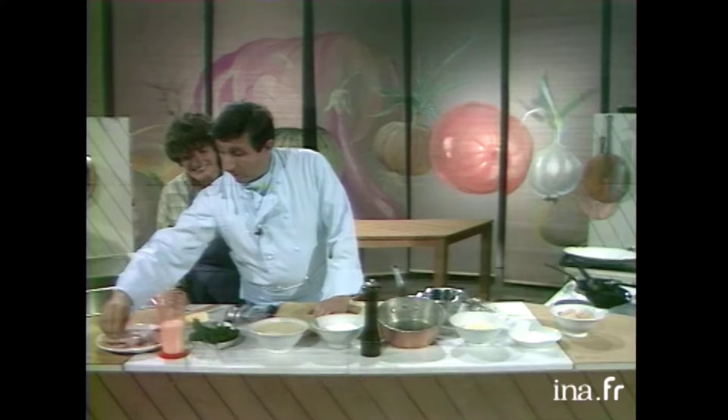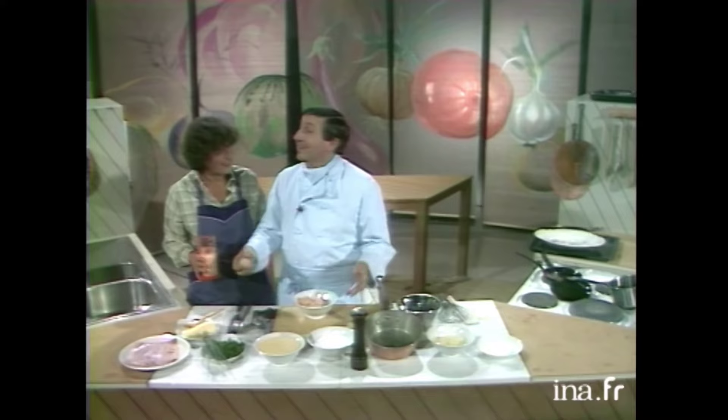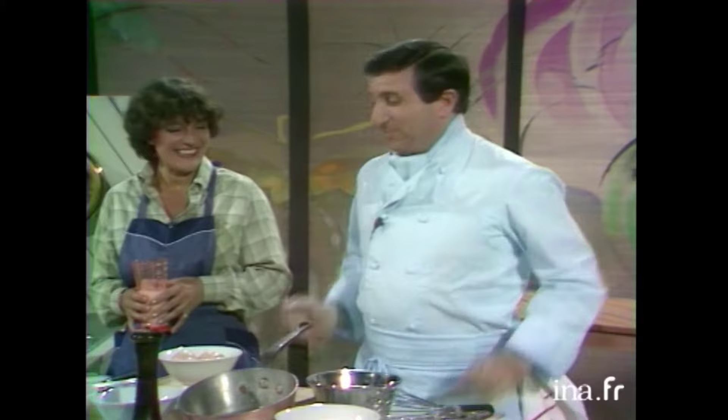Avec le jambon... Du jambon au lait. Et les oeufs, qu'est-ce que j'en fais? Mais on va les gober. C'est pas vrai. Mesdames, mesdemoiselles, messieurs, on va vous montrer comment on gobe des oeufs. Non, non, il y a sûrement moyen avec du lait. Mais il n'y a rien qui marche. C'est pas vrai.